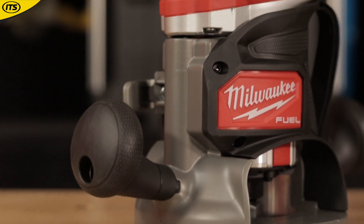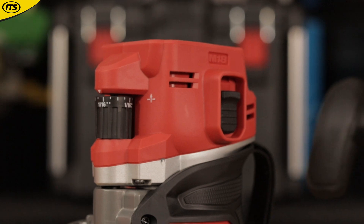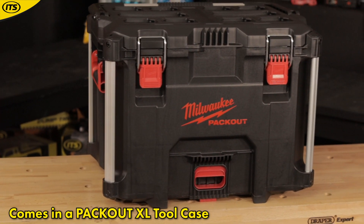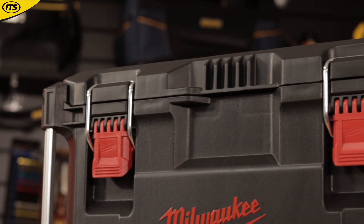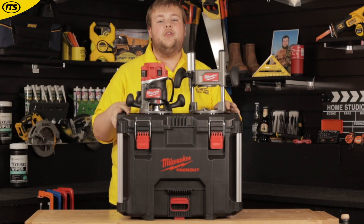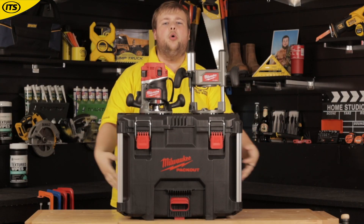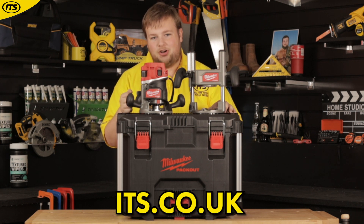It just goes to show how good this tool is and how efficient those M18 High Output batteries are. The tool itself and the lovely plunge base all come inside a large Milwaukee PackOut case. If you're already part of the Milwaukee PackOut storage system, this can slide on top of or within your other cases, making it even easier to transport on and off the job. You can get the Milwaukee M18 FR12, as well as the plunge base, all coming in a lovely Milwaukee PackOut case — available now at its.co.uk.